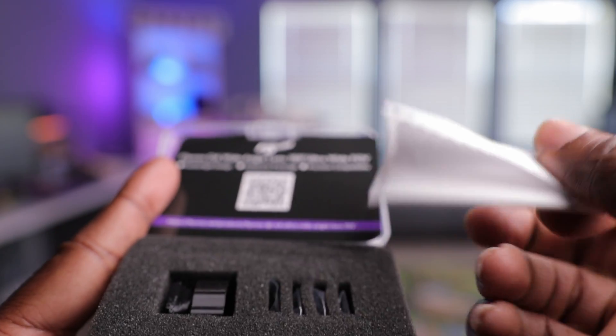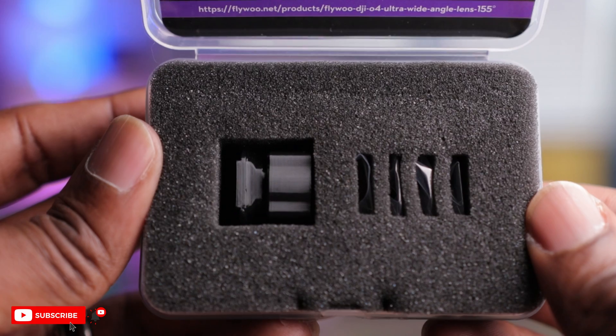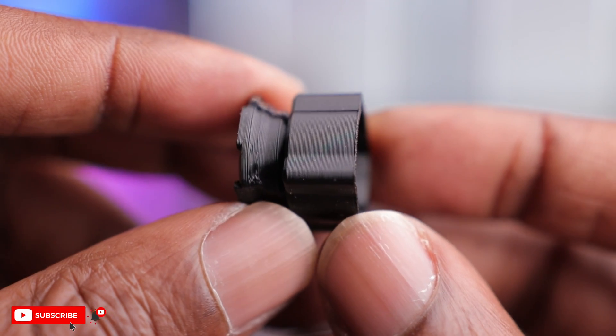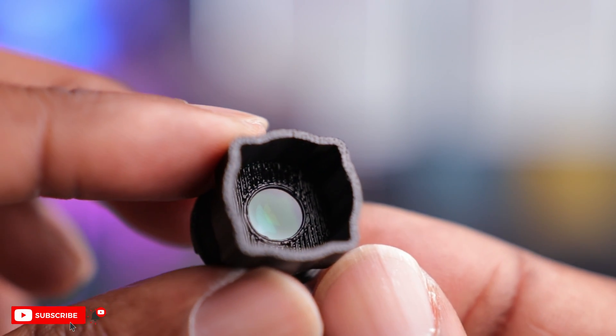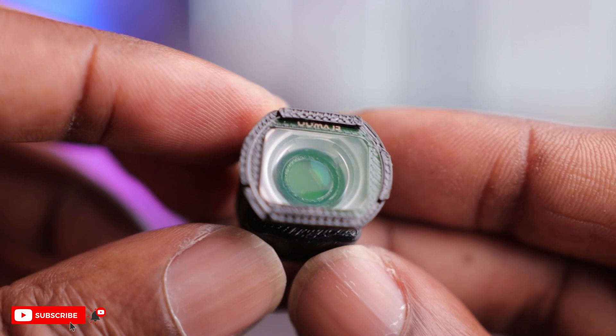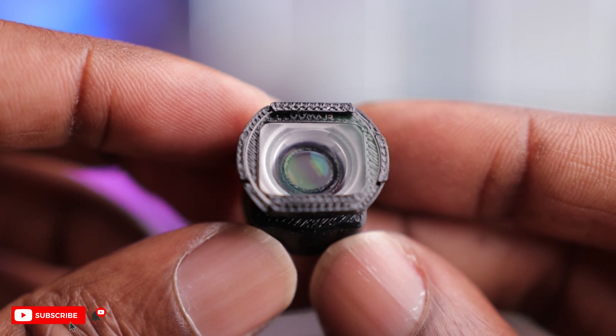The first thing here is a microfiber cloth to clean the lens. And then you have the actual wide lens adapter right here. Now this looks a little bit different than what I expected. On the website it looked like it was going to be some kind of metallic or aluminum alloy, but this looks to be like a 3D printed kind of part with a modified lens. This one also has a UV filter already installed on it, so if you order this by itself, it does come with a UV filter to protect your lens.